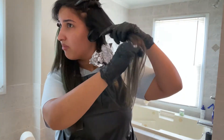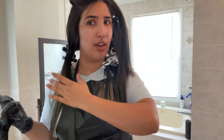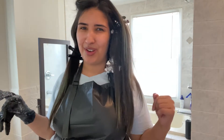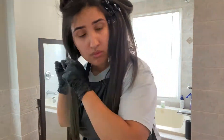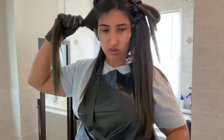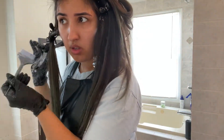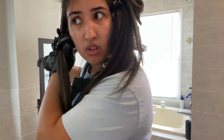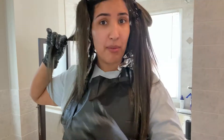Is it a lot of product? I don't know. My camera stopped recording but I just did this part here at the bottom — now I'm going to do this other one. Brad said it took him 15 minutes to do the whole head; for me it's already 15 minutes and I've only done a quarter of my hair. Let's do the rest.